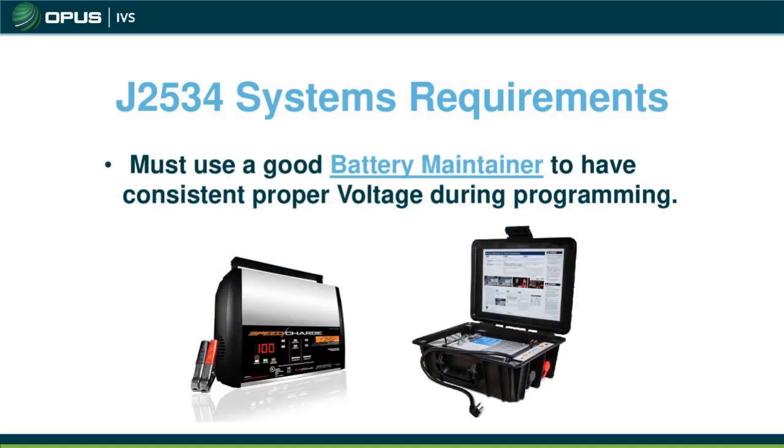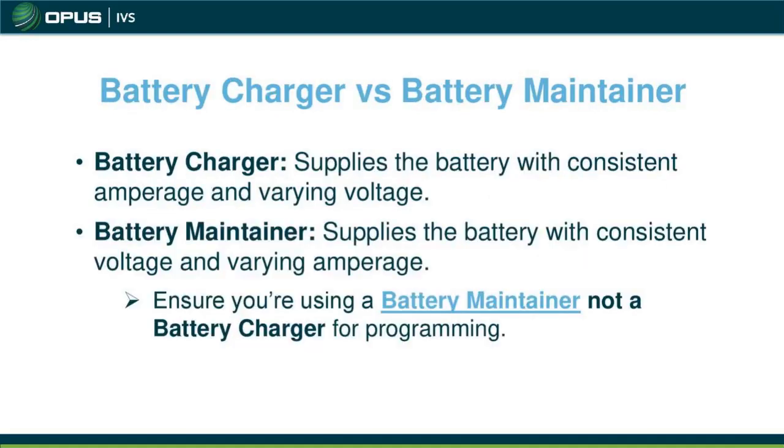You must have a good battery maintainer. I suggest getting a well-known brand — not something cheap from Harbor Freight, as those don't work too well. Get a quality maintainer because it's really important to maintain vehicle voltage during programming. The difference: a battery charger supplies consistent amperage with varying voltage, while a battery maintainer supplies consistent voltage with varying amperage. We want consistent voltage to ensure the module gets programmed correctly. With chargers, voltage tends to fluctuate, and if it goes too high or too low, programming will stop.